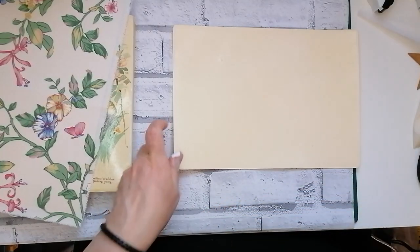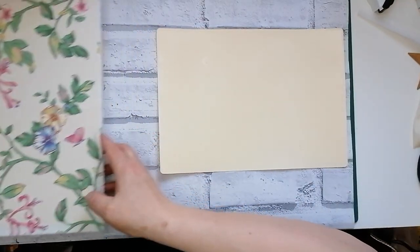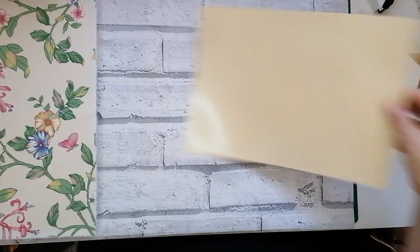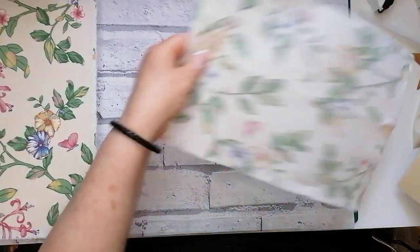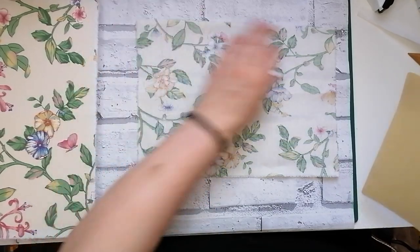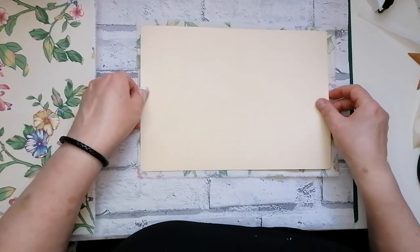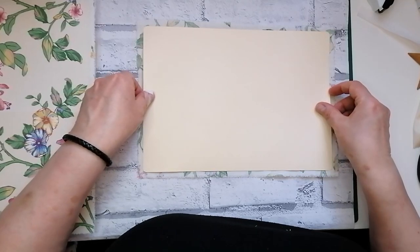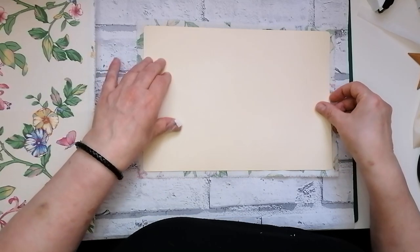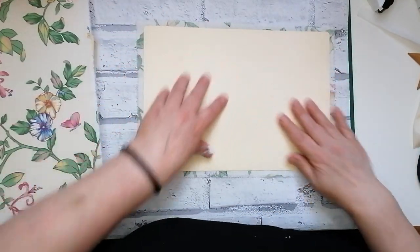If you wanted to be really frugal with the Heat and Bond you could perhaps just put some around the edge and a few strips down. So we've now got our adhesive on the card. I'll now lay down my pattern fabric — I do rip the edges of my fabric. I like this frayed look, and when you've put the journal cover together if you sew around the edges that will ensure it doesn't fray any further. Or you can get a product called Fray Stop or Fray Check — it's really good for embellishments.